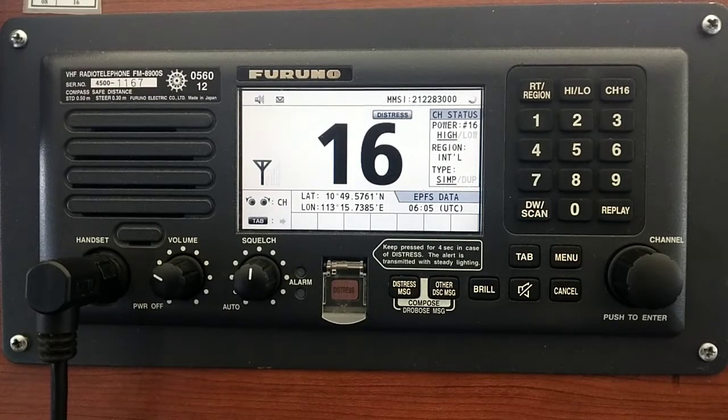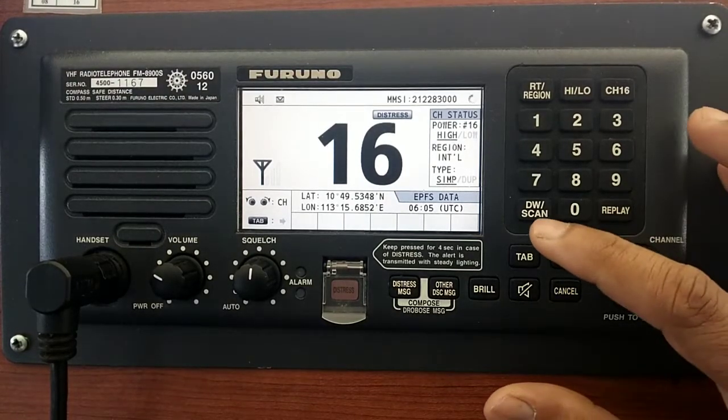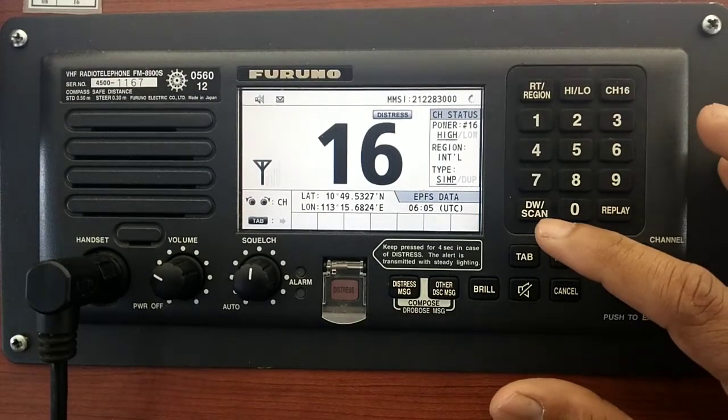It's very simple. Currently I'm using Furuno FM8900S, one of the very common radios in the shipping industry. Now you can see I'm on channel 16. In the bottom you can see dual watch and scan mode.